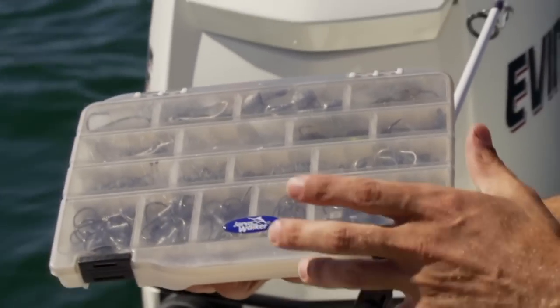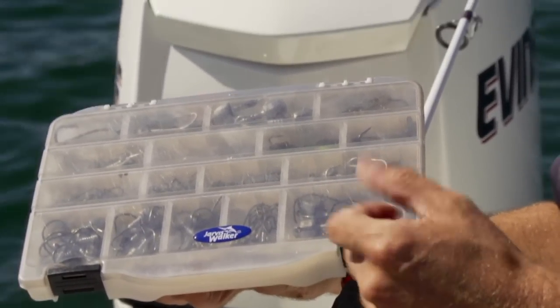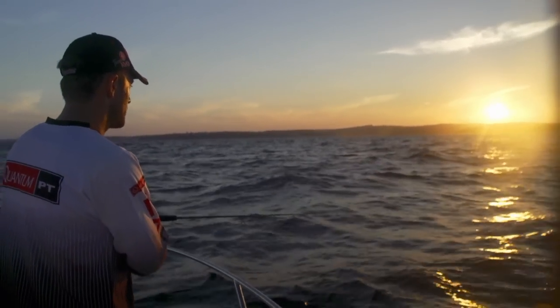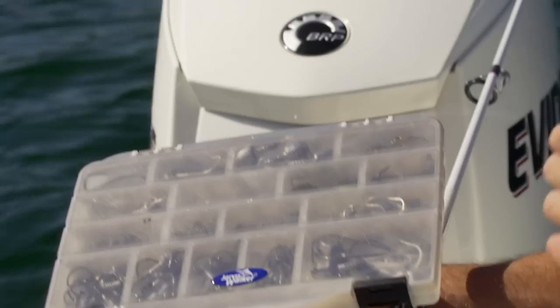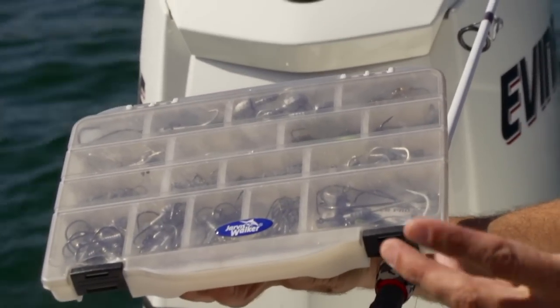When you're heading offshore you really want to take a range of jig head weights and hook sizes with you. When I'm fishing for snapper and strong fighting fish like kingfish, I like to use a strong hook, probably in the 3-0 to 5-0. The jig head weights I like to always take when fishing for snapper are 1/8, 1/4, 3/8, half ounce, and 5/8 of an ounce.